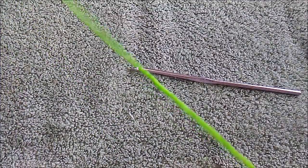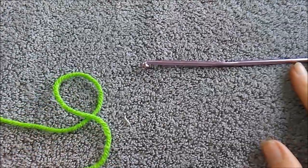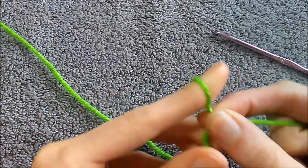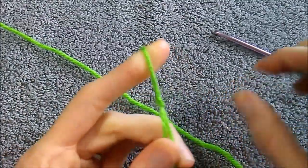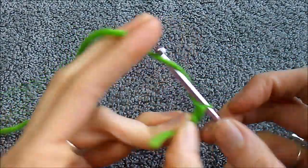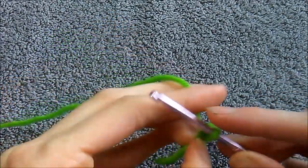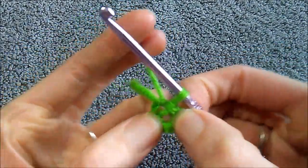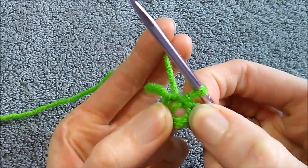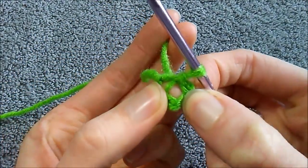There are two ways to start this: a beginner way and a slightly more advanced way. Honestly, now that I know what I'm doing, the beginner way seems a little bit harder. I'll show you both. The beginner way: start with a loop on your hook and do a chain four — one, two, three, four — then go into the first stitch and slip stitch. You'll see a hole in the middle, and we'll be doing three petals in that tiny hole.